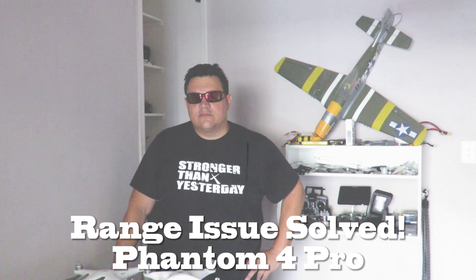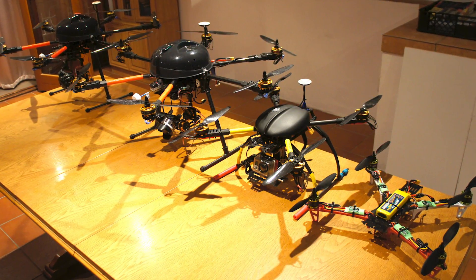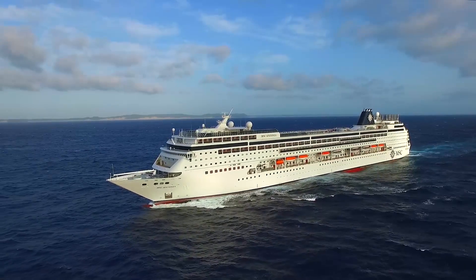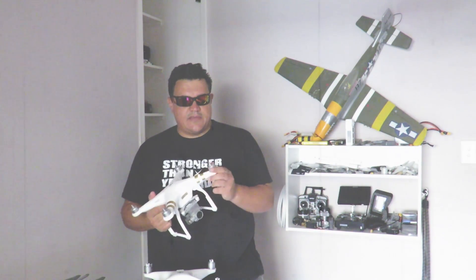Hey guys, welcome to my channel. My name is Rocket and I'm going to be talking about the range issues on the Phantom 4 Professional. A bit of background on myself — been flying quadcopters and building them for about six years, all the way through from messing with racing drones to building quadcopters and hexacopters for various applications, from aerial photography to security surveillance. I switched over to the Phantom 3 Pro about a year and a half ago, and I've flown her successfully — never had one crash, ever.